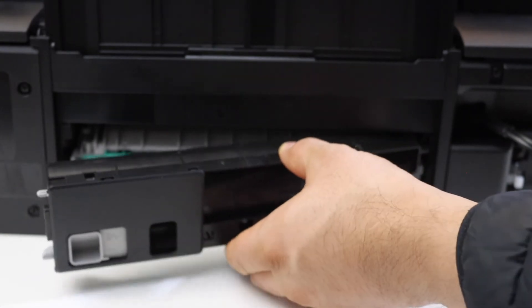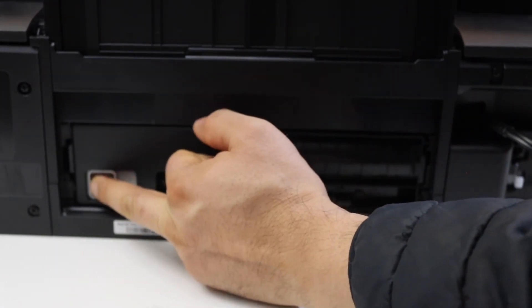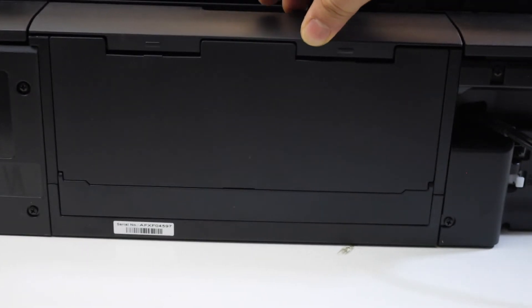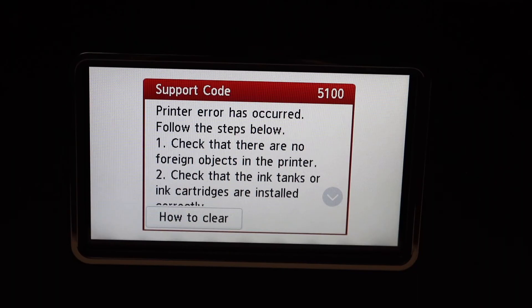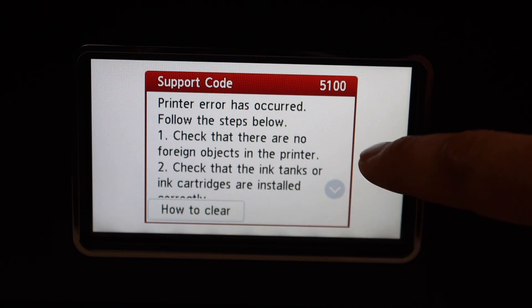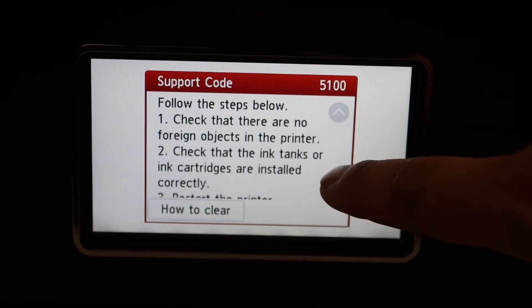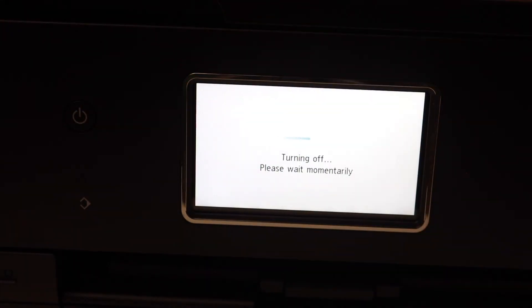Make sure everything is clean and clear, then place it back. Now go to the front — as you can see, the error code is shown here. Once we clear the paper jam, press the power button to switch off the printer.